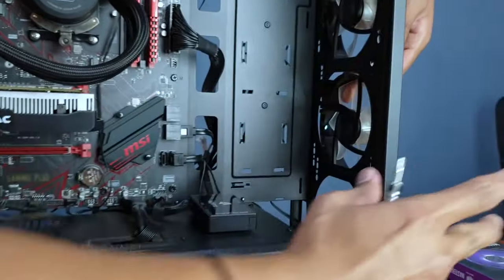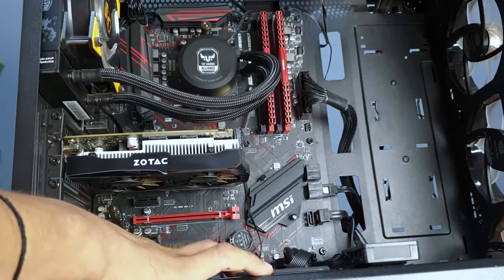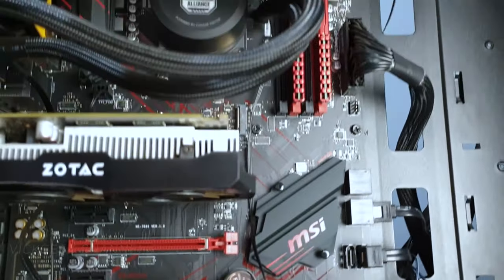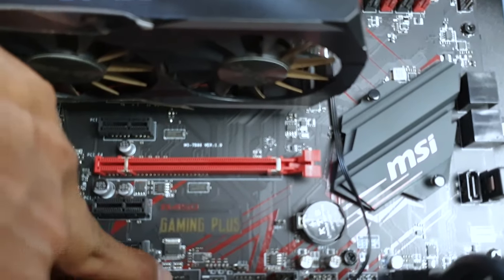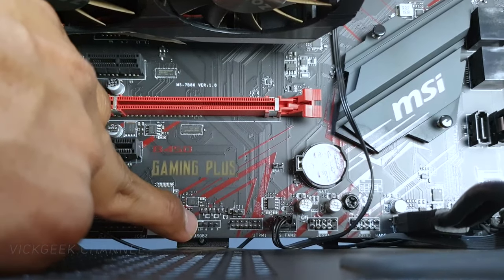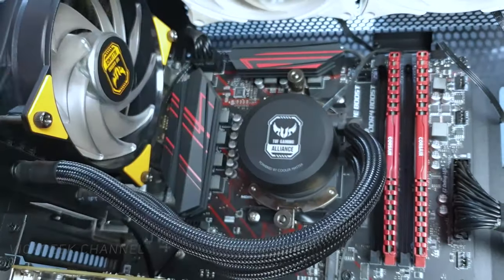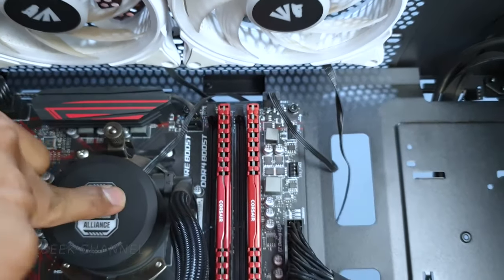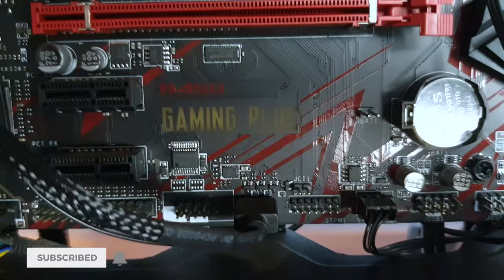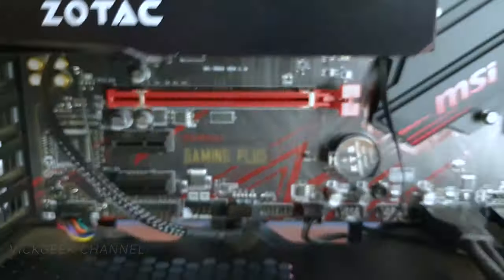This is the MSI B450 Gaming Plus motherboard. You'll find two RGB headers here at the bottom - JRGB1 and at the top JRGB2, clearly labelled. Now I have the CPU cooler here which is also RGB, so it has two pins connected to JRGB1. One pin from the cooler fan is connected there, so that JRGB slot is occupied by the CPU liquid cooler.